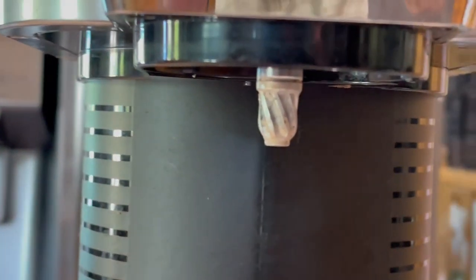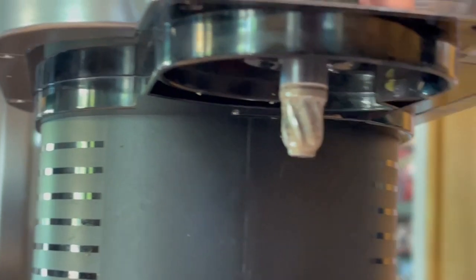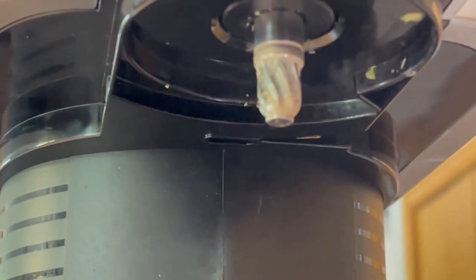Now, before we get into the deep clean, I just want to explain how the Ninja Creami works. It is essentially a consumer version of the PacoJet, which is a commercial product used to make ice cream or basically any sort of frozen powder. It's kind of like a drill press, where the drill moves down very, very slowly, and there's a blade at the end of the drill that spins very, very quickly and makes these micro-thin shavings of ice or powder.